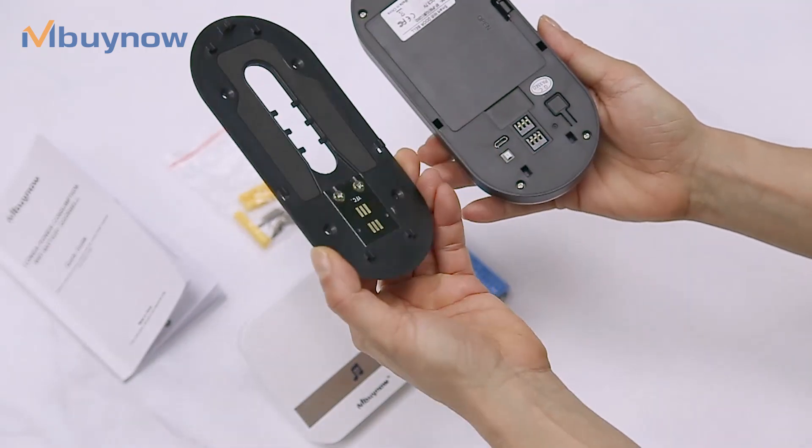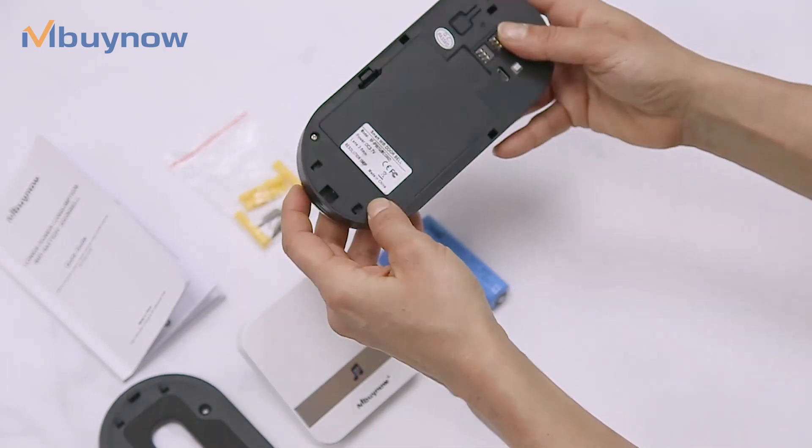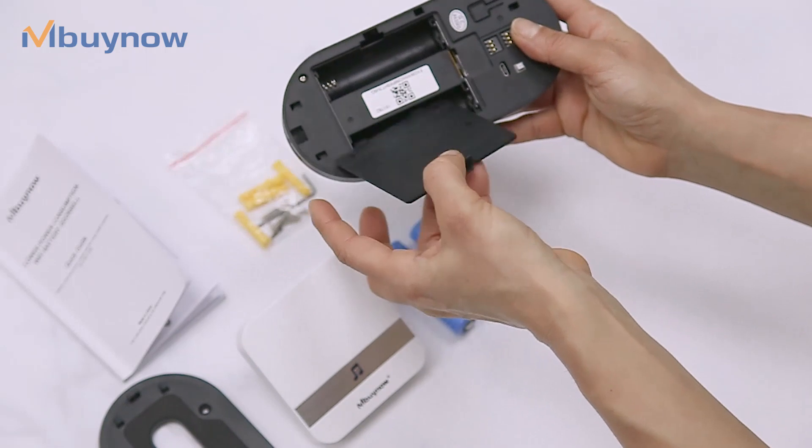Then take it off. And here we have the battery compartment, open.